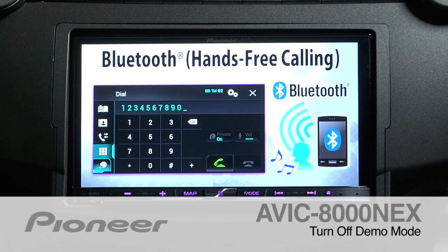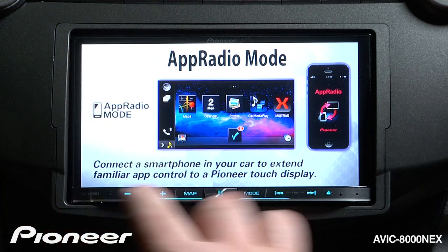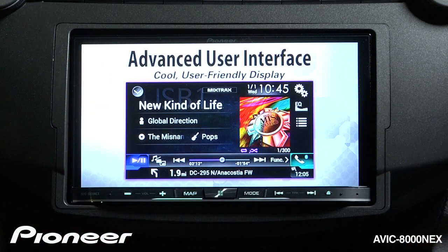Let's take a moment to turn off the demonstration mode on the ABIC 8000 NEX. Right now I have my source turned off, so you can see we're in a demonstration mode.